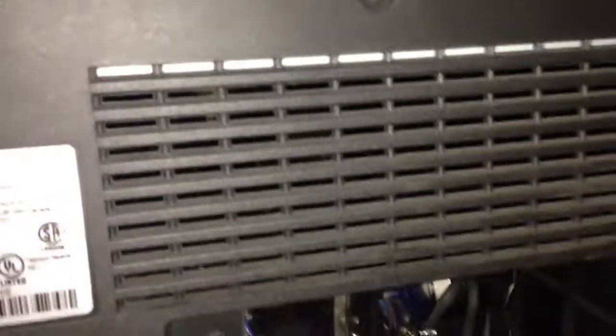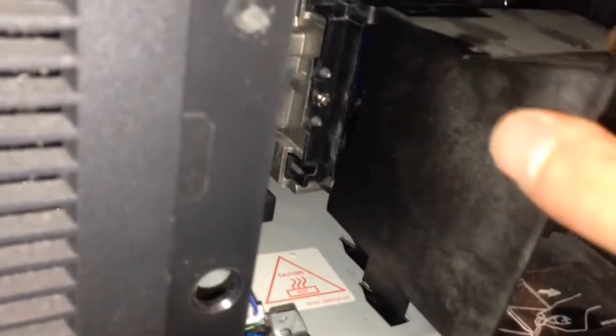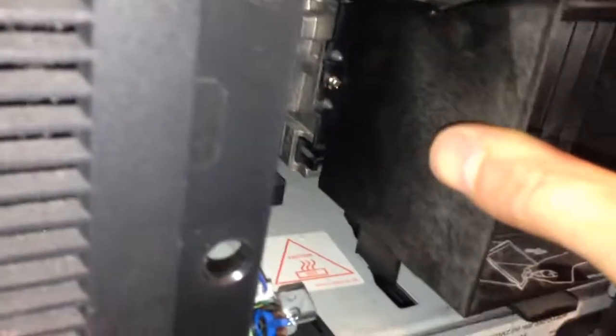Then you're going to take the vent. You'll see the feet at the bottom — you're going to start by taking those feet, pushing them into the slots, then pushing it forward and locking that clip at the bottom, and then it will be in.